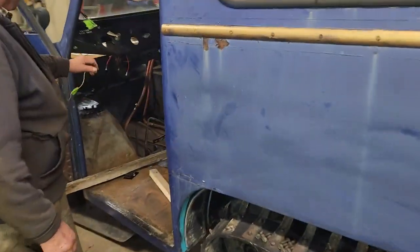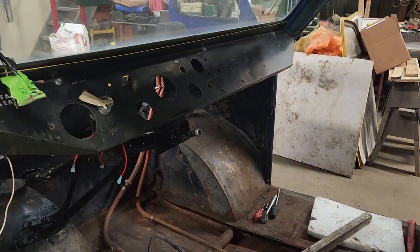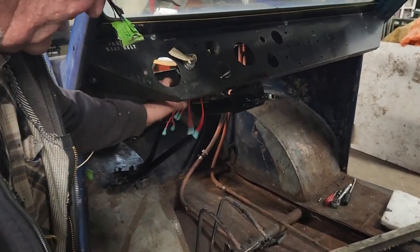What have you done on the inside here? Got a dash — the dash is on and solid. Where did you find that one? I had a spare one. Lucky, lucky, lucky. And I wired in for the ignition.